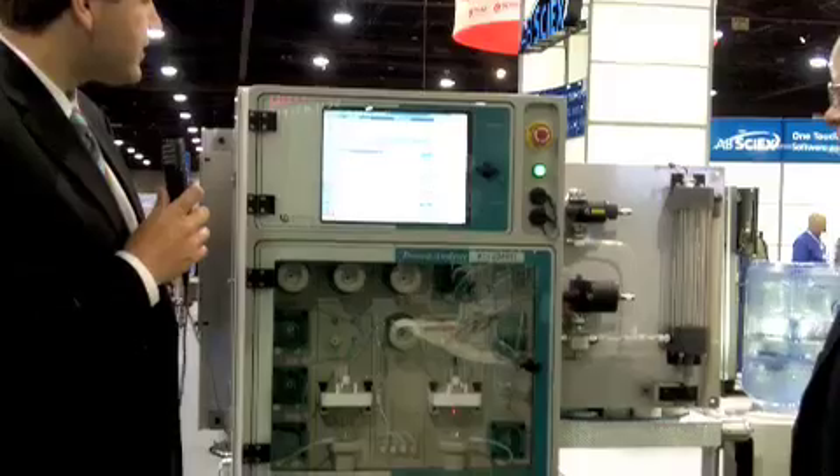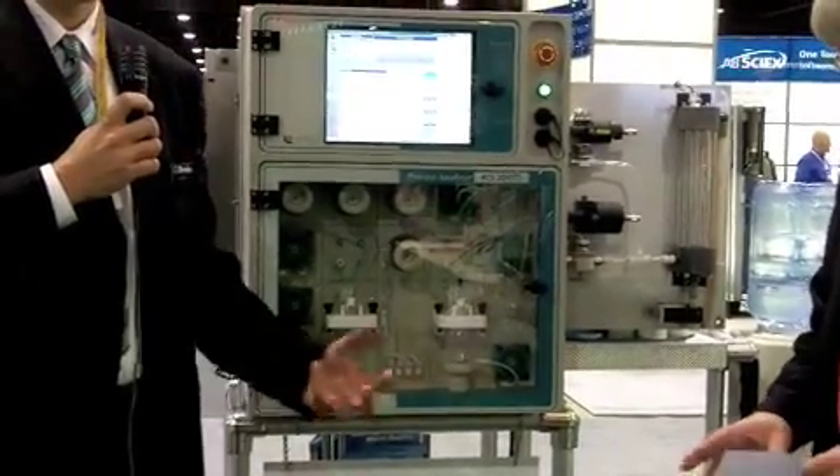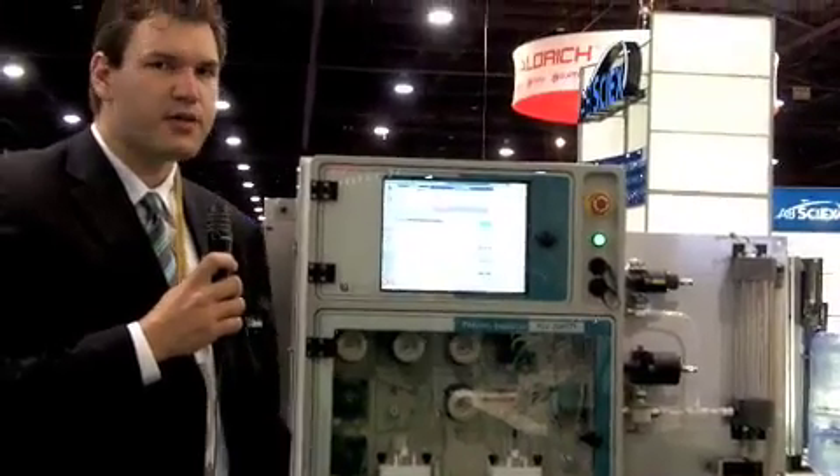My name is Nils Gell, Product Manager for Process Analysis with Metrom USA. The new Process Analyzer, ADI 2045 Ti, is located in the process and performs process analytics for all kinds of different applications. It is based on analytical methods and techniques which we already use in the laboratory, and we can easily adapt the process analyzer to use those same techniques and methods in the process.